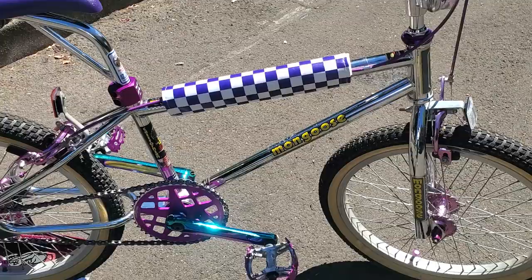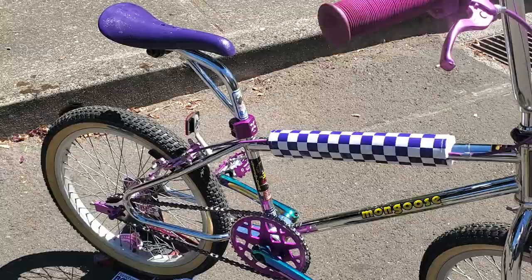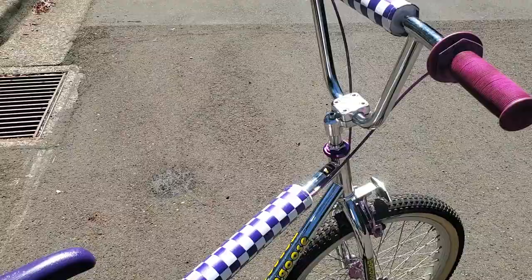I re-stickered it — bought the right sticker set from BMX Products — and polished up the chrome. This bike has been wonderful and I don't have too much invested in it, but it's definitely one I'll keep forever. If you guys like this kind of content, leave a comment and let me know. Overall, this is my 1985 Mongoose Californian purple edition — thanks for watching and have a great day!